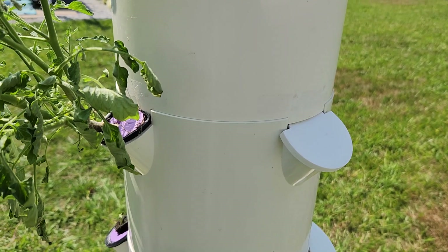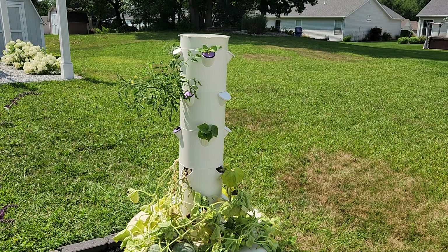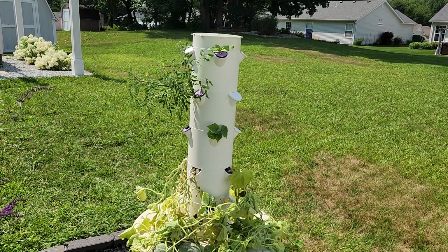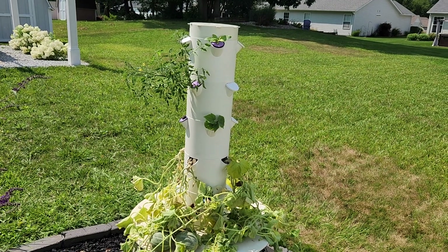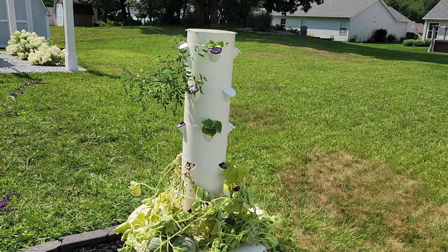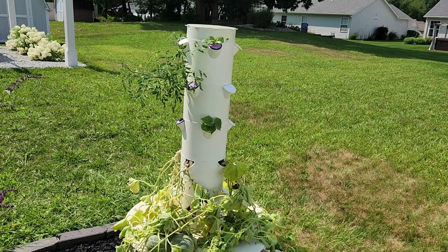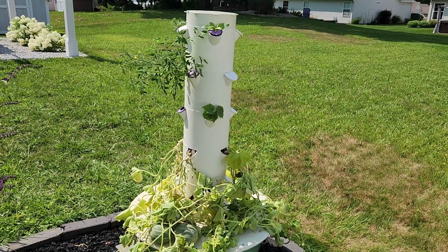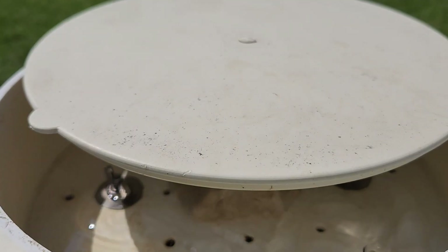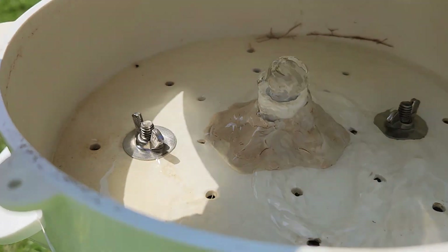What I found out was a combination of factors. One was that the unit had an additional two rings for a total of seven — it's normally shipped with five — but it didn't have a stronger pump to match, so that cut down on the flow to the top of the unit. You could hear the sound of the water flowing and you could see it actually bubbling out of the top, which is what you want to see.